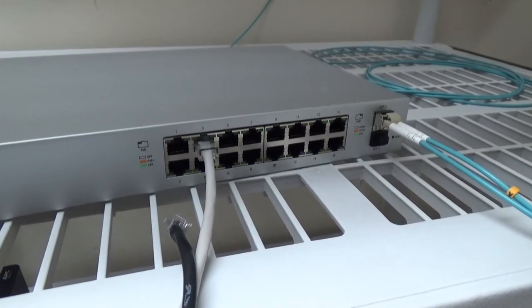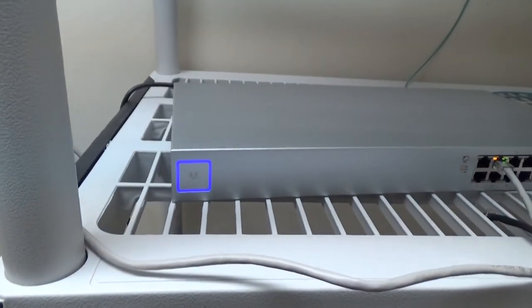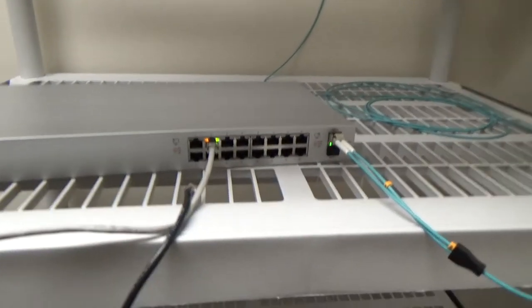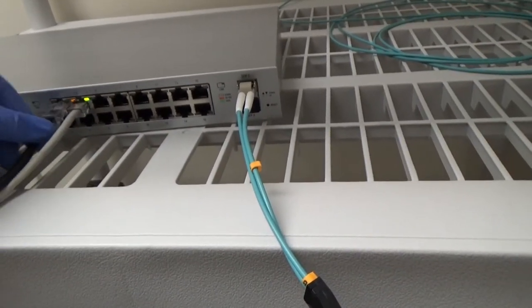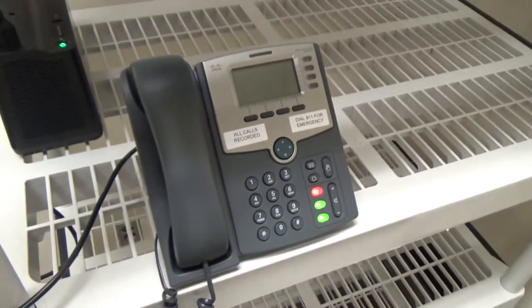Our switch is starting up, finishing up its initialization procedure. We've got our blue square now, and we've got a light on our access point. I unplugged the phone just so we could watch it start up — not that it's really that exciting, but I've got to have something to show you.